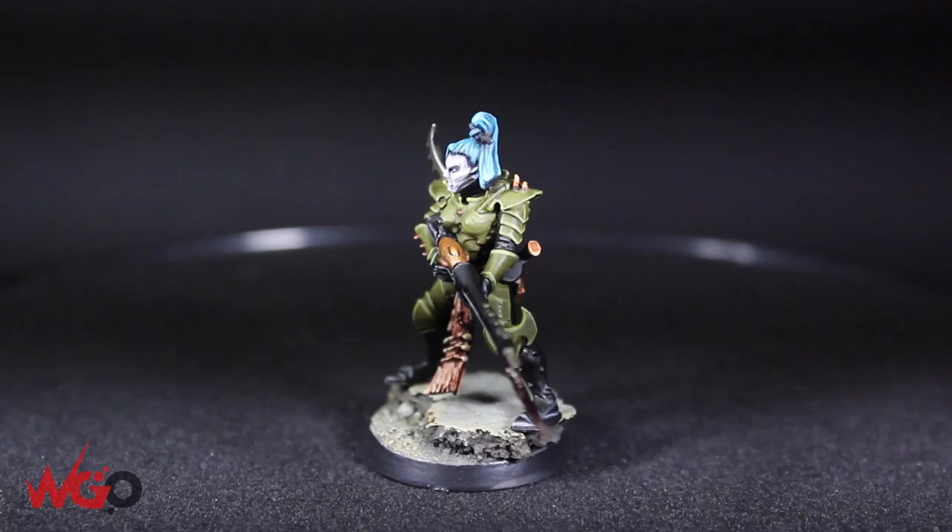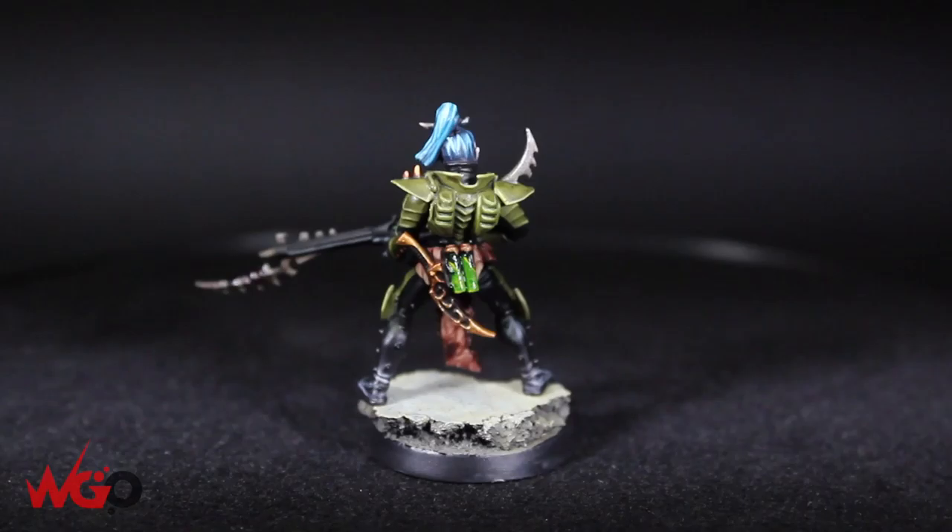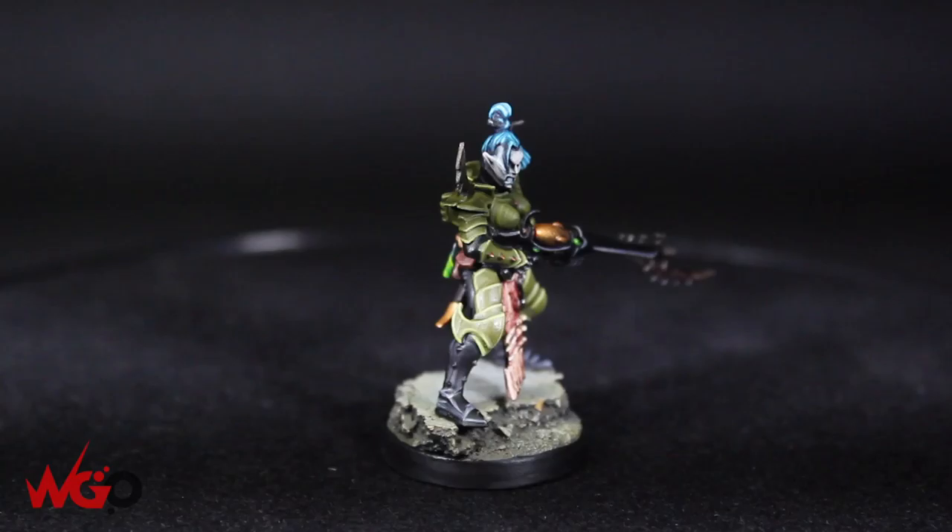Hey, this is Sam from Wargamer Online and I'm just going to show you a very quick tutorial taken from a bigger video on painting this Dark Eldar Kabalite warrior. I'm just going to show you how I painted the blue hair and which paints we used.